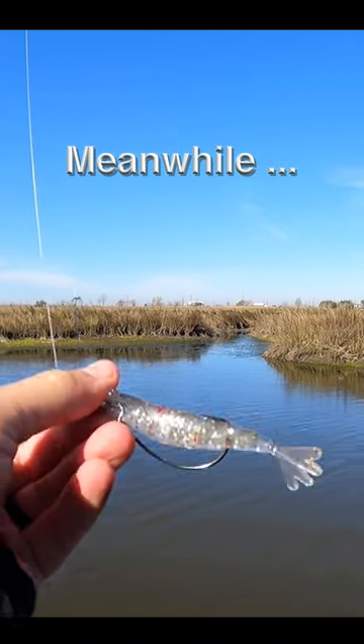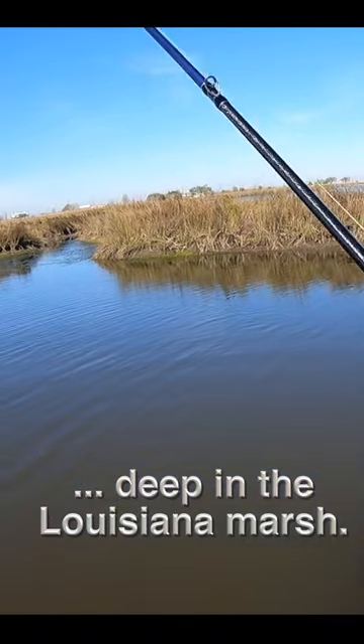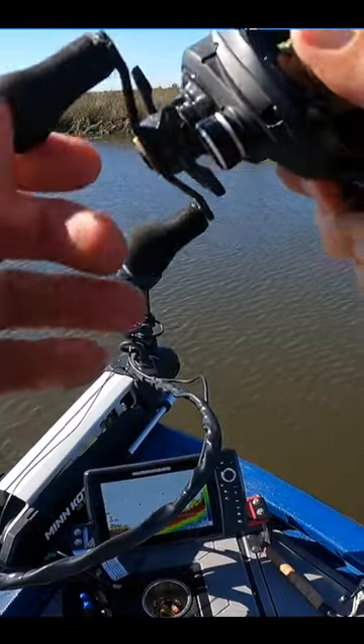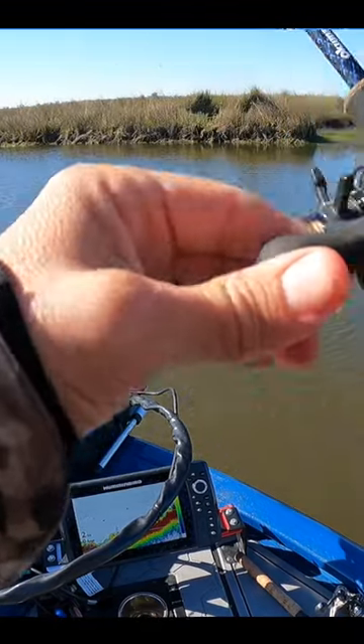I'm gonna start off with this natural colored power prawn. Water temp is down, so I want something that doesn't have a tremendous amount of action, but also something that looks like a leftover white shrimp, because these marsh bass love white shrimp — so do speckled trout, so do redfish.